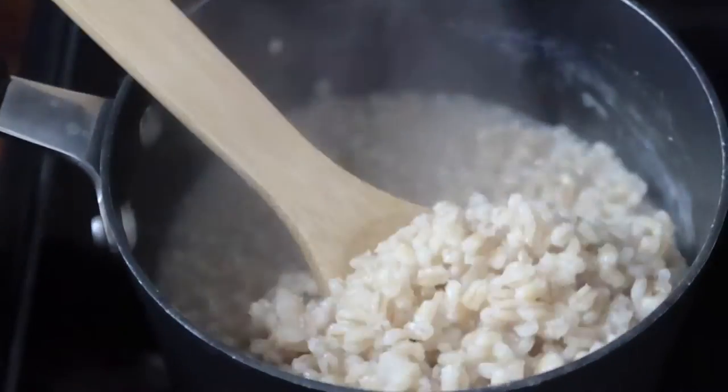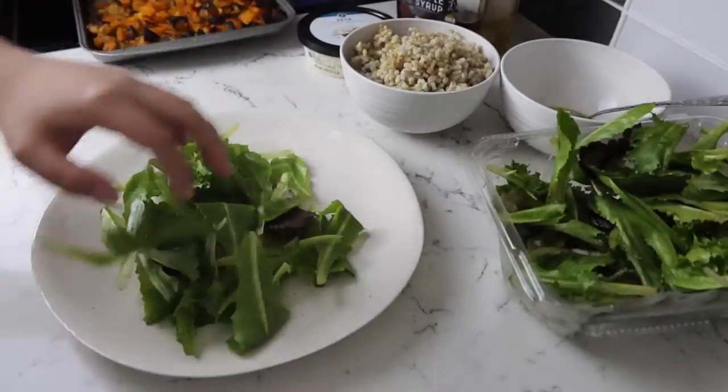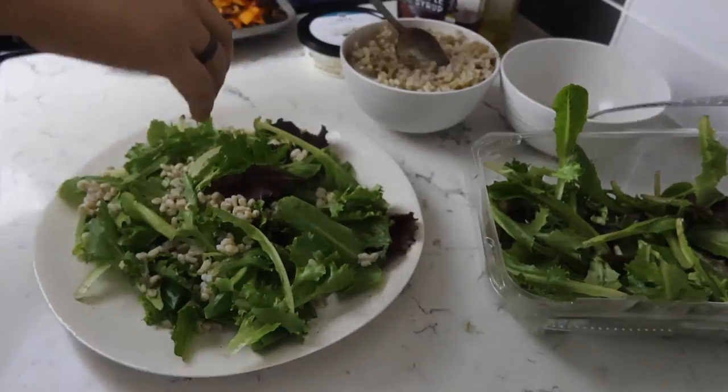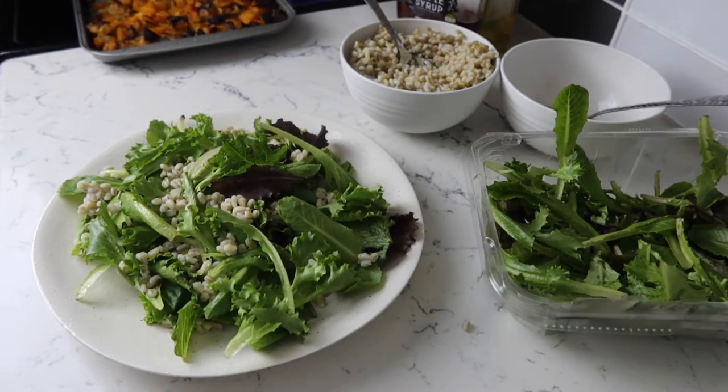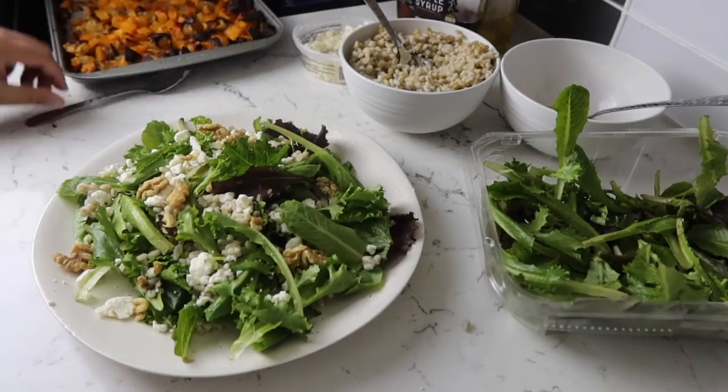You want to set up your salad as soon as the butternut squash, apple, and barley are completely cooled. How I did mine was I got some baby romaine, topped it with the barley and the feta, also added some walnuts, and then topped it with my vegetables.